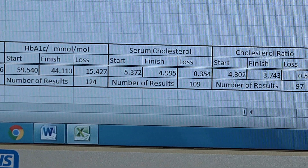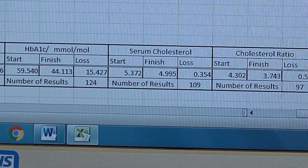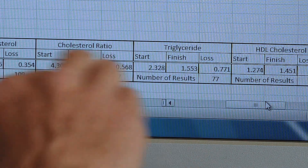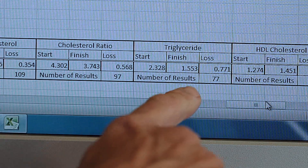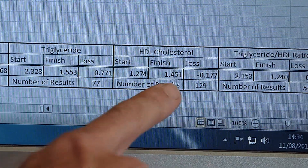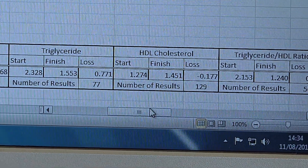Moving on to lipids: looking at the spreadsheet, we get a slight drop in serum cholesterol on average — starting at 5.3 and ending at 4.9. It's not a big drop but it is significant. Triglycerides are even more dramatic — more closely linked to carbohydrate metabolism — dropping from 2.3 to 1.5, so triglycerides improve by about a third. HDL cholesterol is also improving on average, starting at 1.2 and going up, which is of course what we want to see.